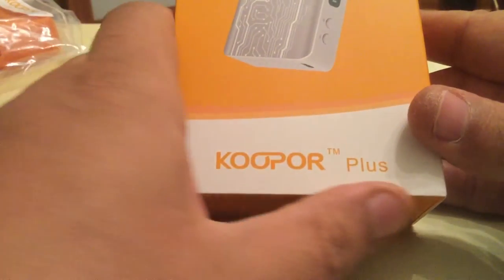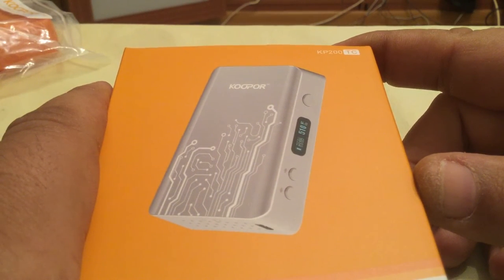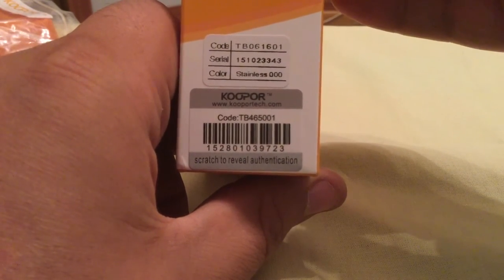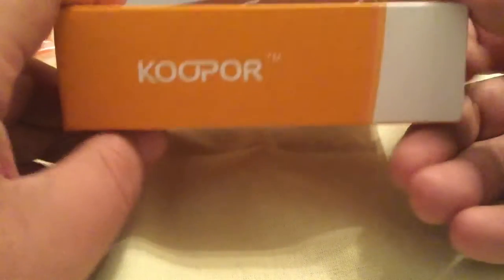Let's have a look at this box. You've got Coupo Plus on there, you've got a picture of the device there on the front. On the side, you do have a scratch and sniff code, serial number, colour, barcode there, nothing at the top, and then Coupo on the side.